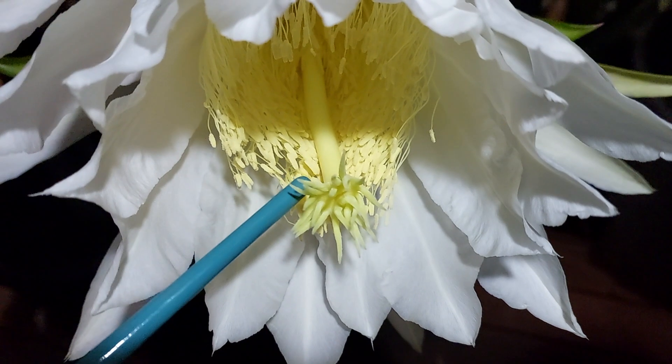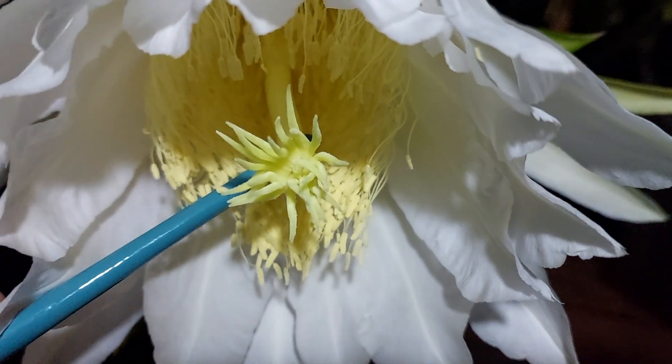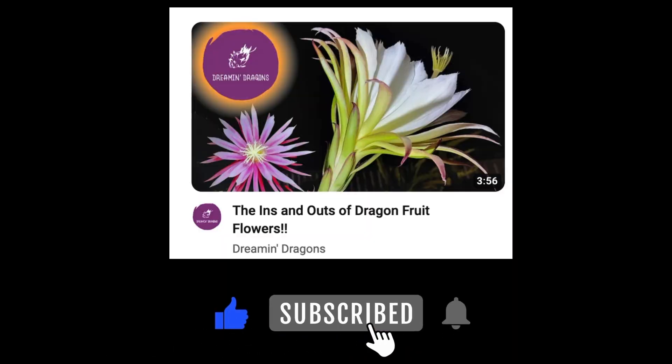Disclaimer, and a common misconception: just because it's a self-fertile variety doesn't mean it will set fruit without a little bit of help. The pollen still has to be delivered to the stigma — that little octopus thingo in the middle. Check out the flower anatomy video linked in the description to get a closer look at the bits and bobs of the flower.